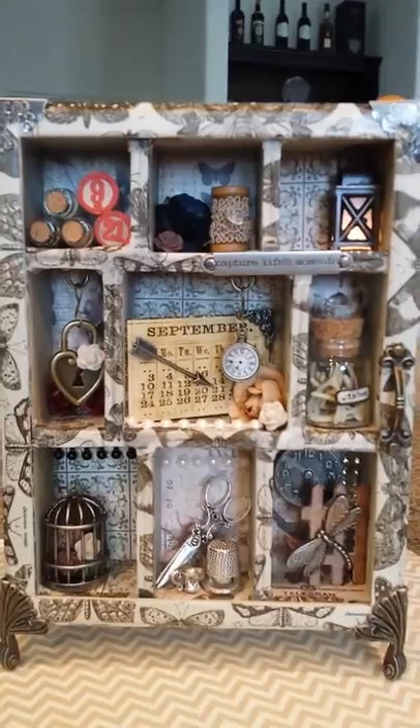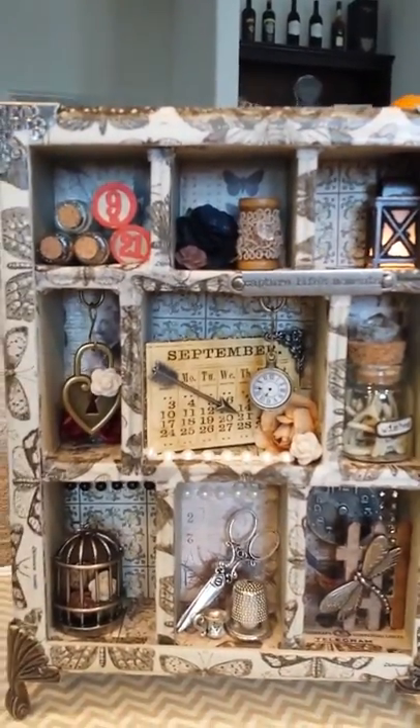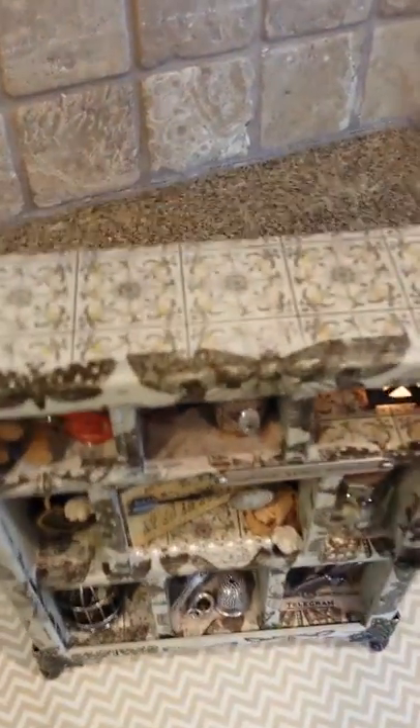I used Tim Holtz pattern paper on the backs of the boxes and Tim Holtz tissue tape to connect each of the boxes to each other. And then if you look here on the top, the tissue tape comes around to the top and then I decoupaged patterned paper around on the side of the box.